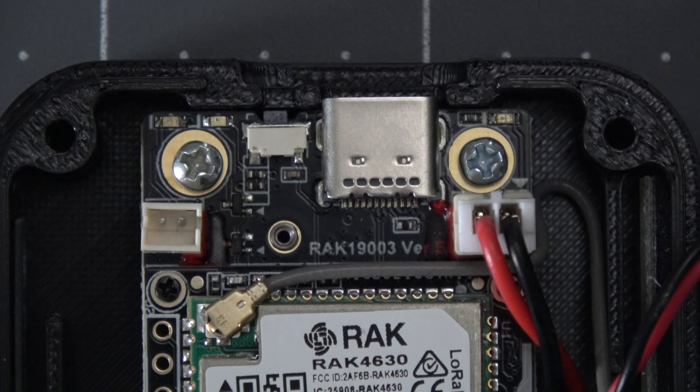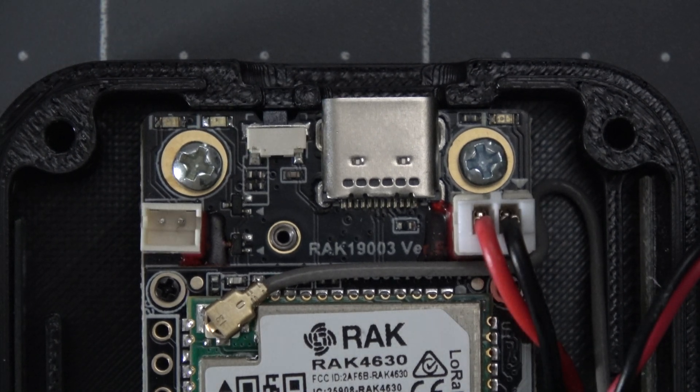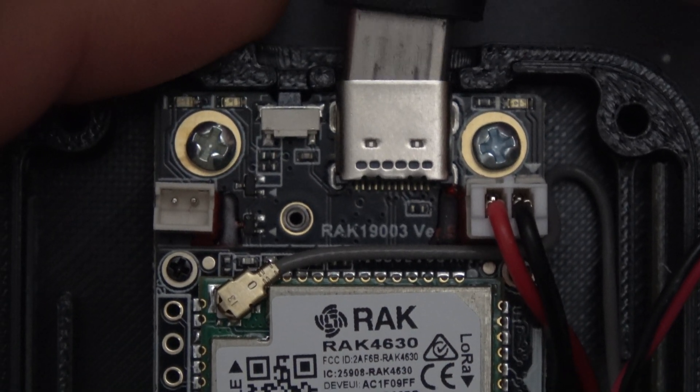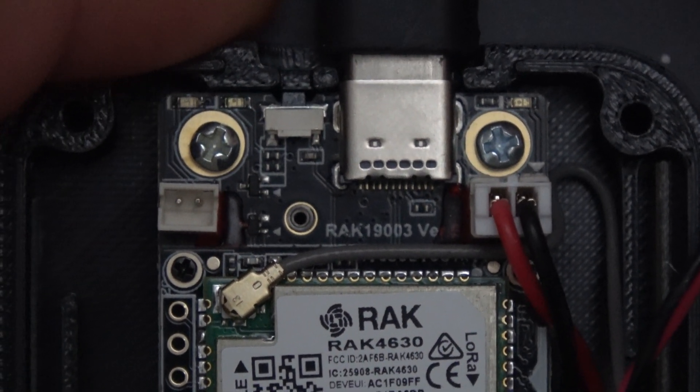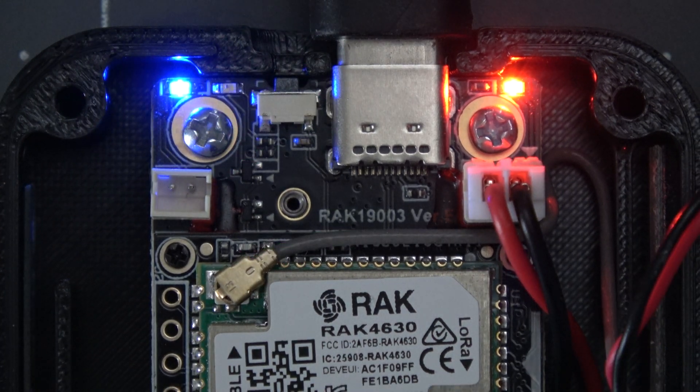Speaking of the lights, we sometimes get questions on what the lights mean. You'll often see a green light flashing, which indicates any kind of activity — usually from the LoRa or Bluetooth radios. The red light means it's charging, and the blue light means you have a notification, which is usually a message directed to you.